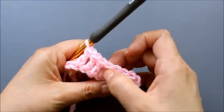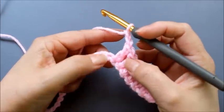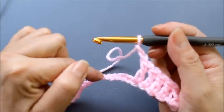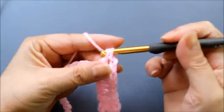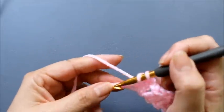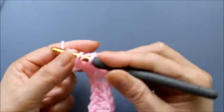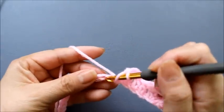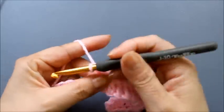Now here's our first little pattern point: chain two — one, two — and then beginning in that same chain where I did my last stitch, go back into that space and do one double crochet in each of the next eight stitches — one, two, three, four, five, six, seven, eight.